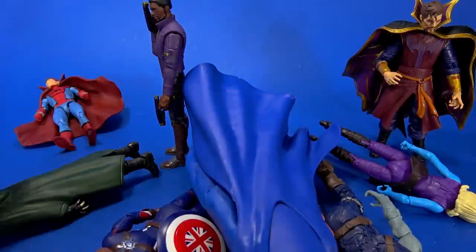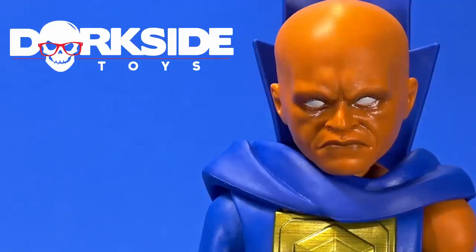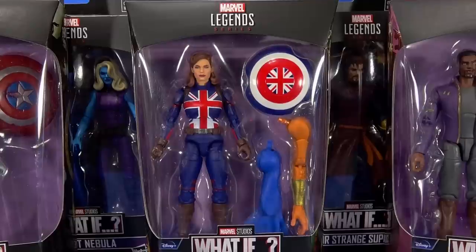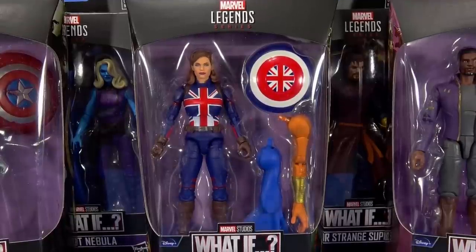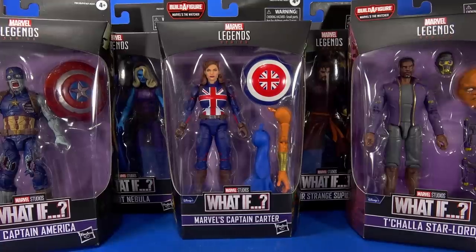What if the Watcher falls forward and takes out your whole little display? What if you pre-ordered all your Marvel Legends at Dorkside Toys? Welcome back to another Fwoosh Overview. Today we're going to take a look at the Hasbro Marvel Legends What If Wave.